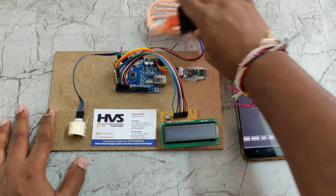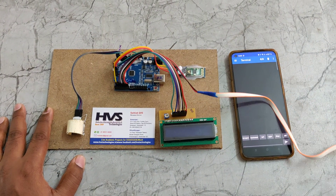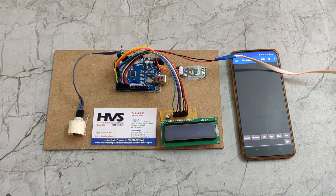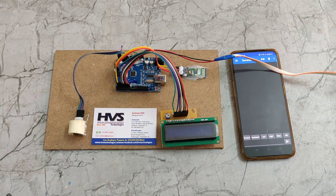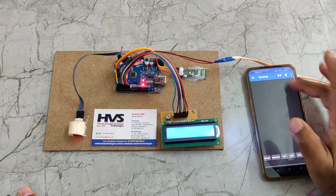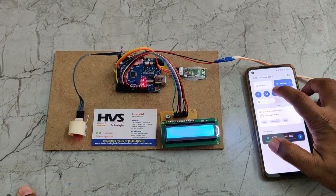After installing the application, apply power supply to the kit. First, you need to pair the HC05 from your phone's Bluetooth settings.